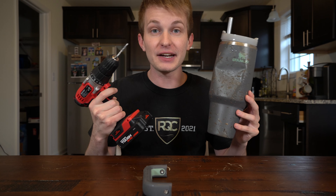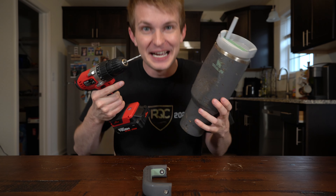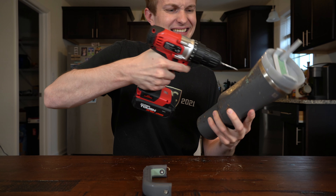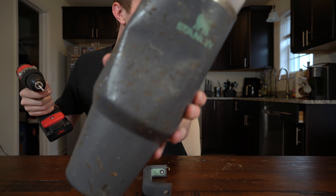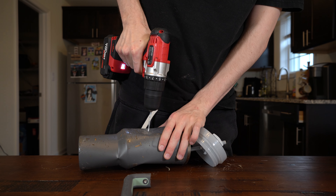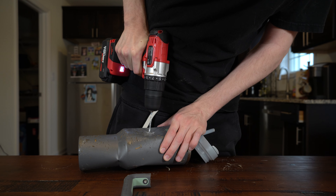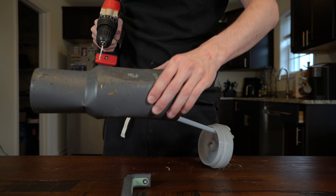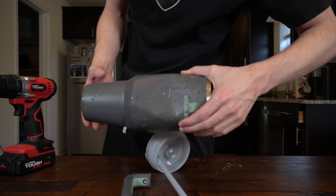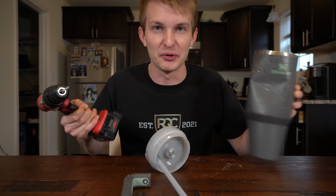Check it out. If it didn't hold up from the fire test, it's definitely not holding up from the drill test. Here we go. It made a little mark, but it's like not going in. It's just a bunch of metal shavings. It's not going in. After I rinsed it off, that's what it looks like — it just put a little mark. I think it might be drill proof, but that's just this part. Let's drill through the rest.